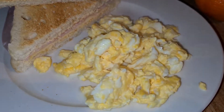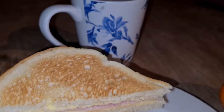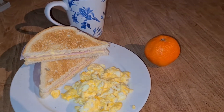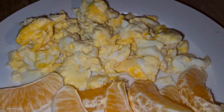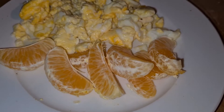This is a really nice and easy budget-friendly breakfast. You can of course also skip the toast if you want to and just eat the scrambled eggs with the mandarins and the coffee. This is really easy and budget-friendly.